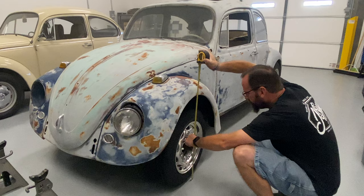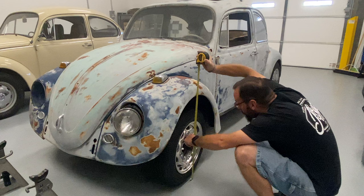Straight up and down, against this grease cap — about 28 and a quarter. We can do better than that.